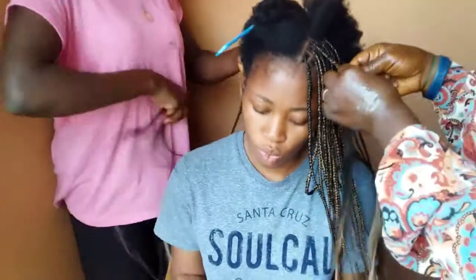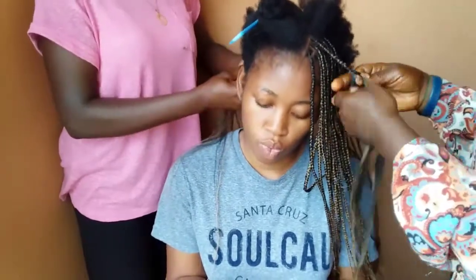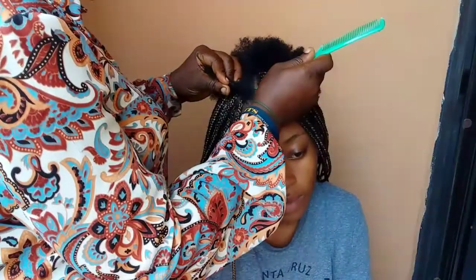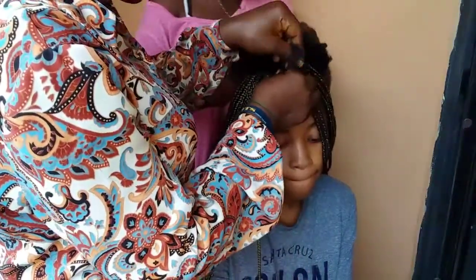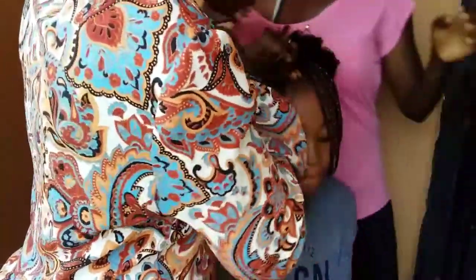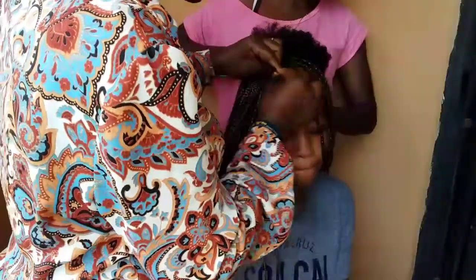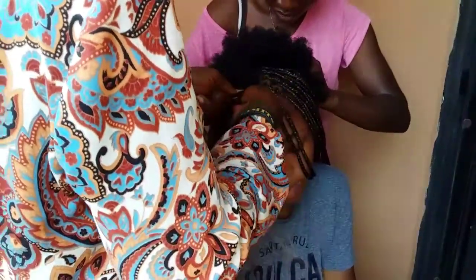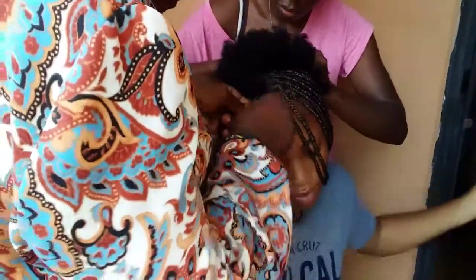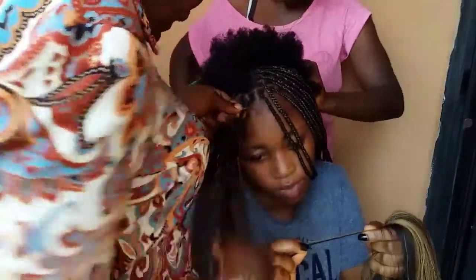Looking at the front, I noticed how clean these parting lines were. The woman in front was quite faster than the lady at the back, because the lady at the back was just her apprentice who came to help speed up the process. But they both did a really neat job — that's what I wanted, and they delivered. I'm super excited! It's really not hard; I just wanted someone to do it since I'd never done knotless braids before.